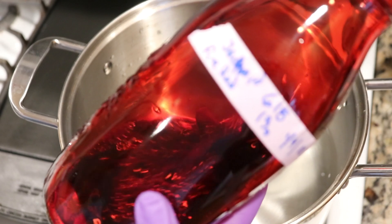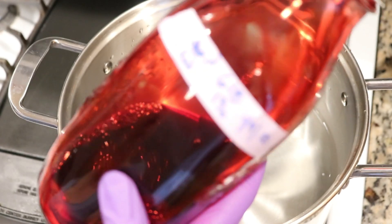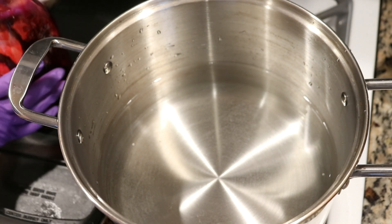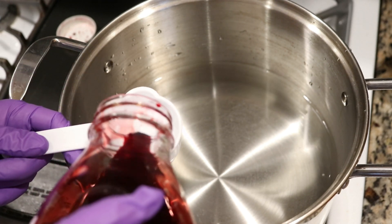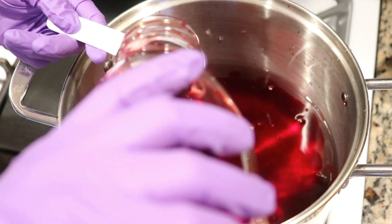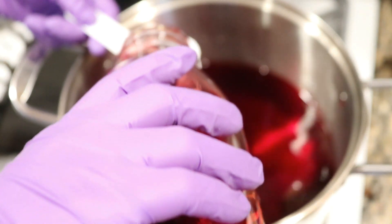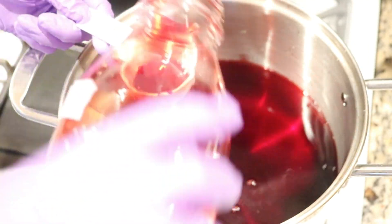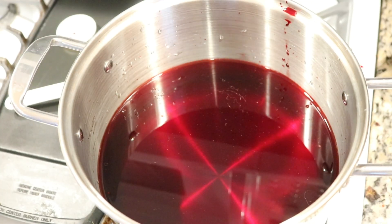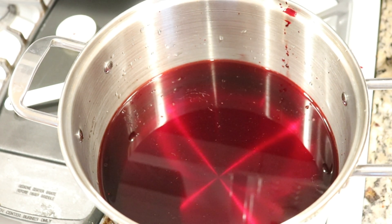For the dyeing today we are going to use a really old dye stock — I made this about a year ago. This is Jacquard Fire Red. This started off as a 1% stock solution, though the concentration has likely changed over time. I'm adding about three quarters of a cup of the Jacquard Fire Red into our pot — that is about 180 milliliters of the stock solution, which is about 1.8 grams of the red dye.